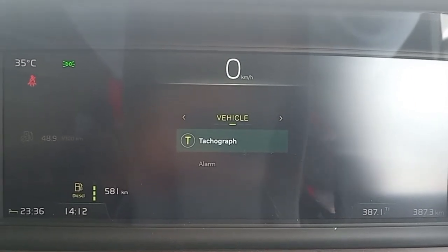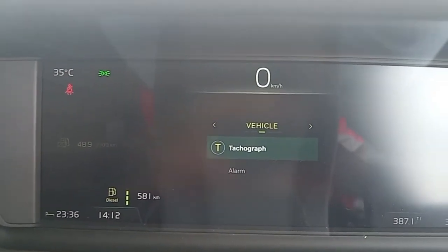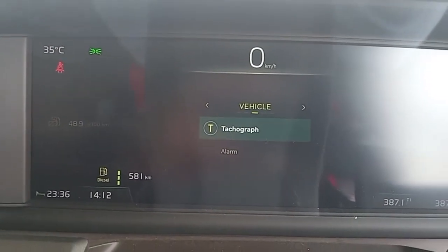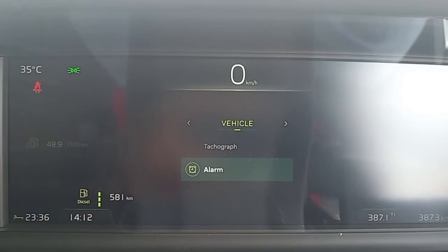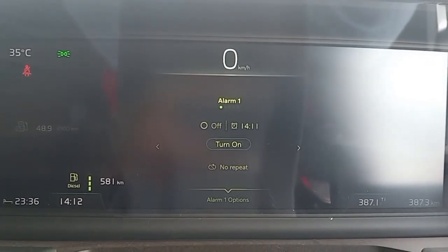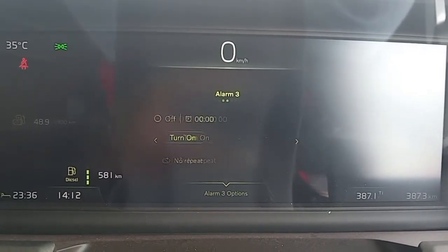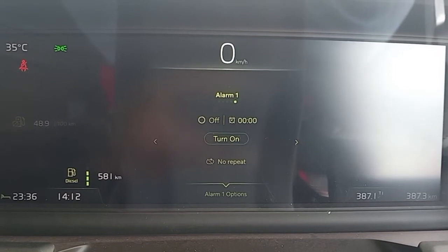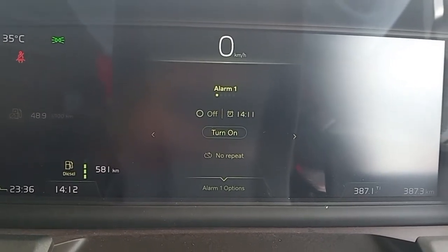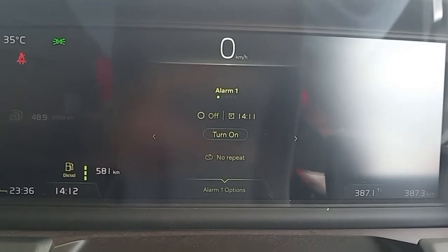Sekarang di sini kita proses setting-nya. Kita tekan tombol menu. Di situ ada bagian vehicle. Ada trip komputer, notifikasi, kemudian ada vehicle. Di sini di vehicle, kita mempunyai alarm-nya. Kita klik ke bagian bawah, pukul alarm, kemudian kita enter. Di sini bisa kita aktifkan. Ini alarm satu, alarm dua, tiga, empat, lima. Ada lima alarm yang bisa di-set di jam-jam yang berbeda.